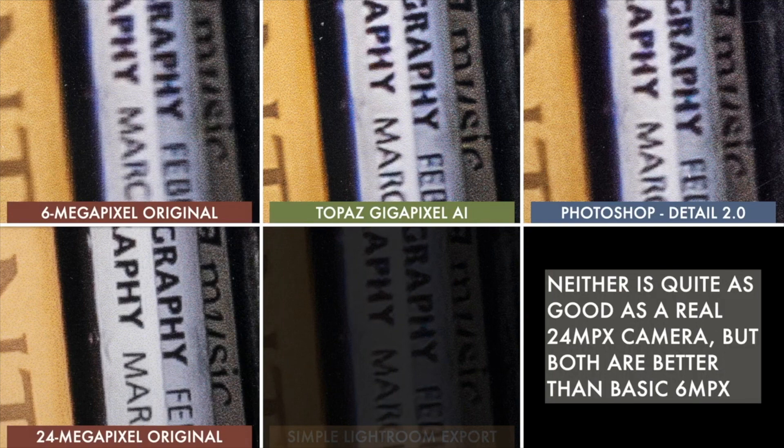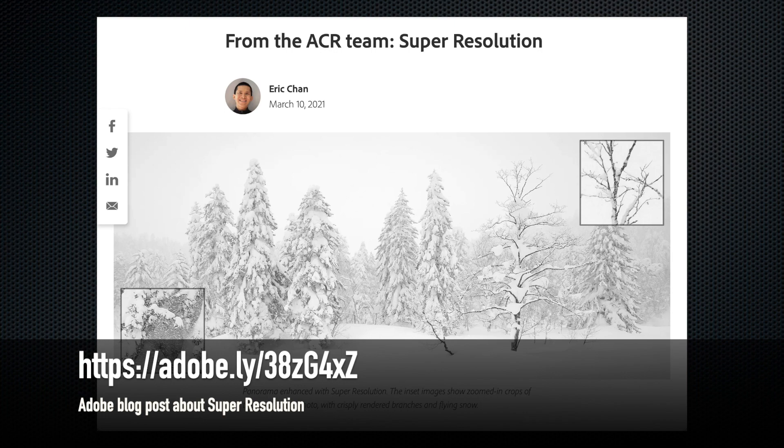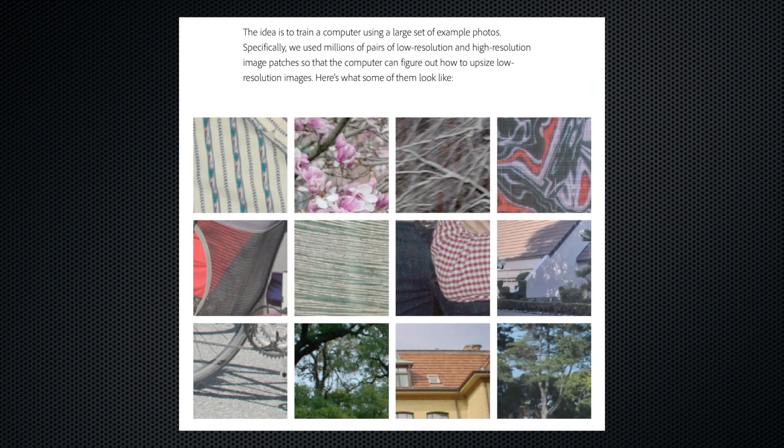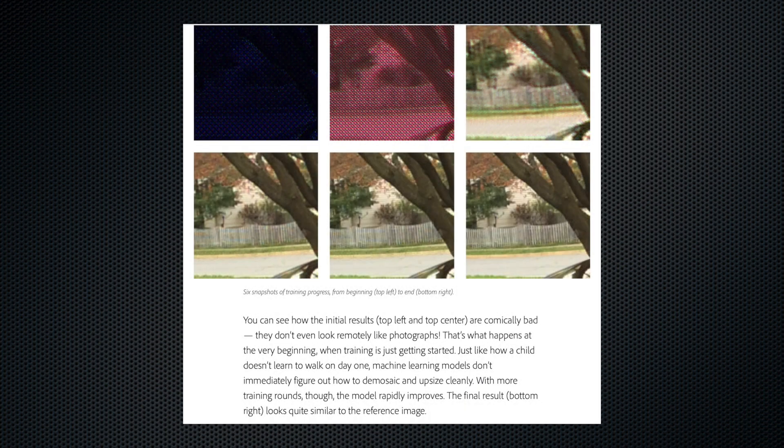The results weren't perfect, but they were promising. The main downsides were that Gigapixel AI costs $99 and was fairly complicated to use. But now a new artificial intelligence has come to town. Adobe Systems just announced a new AI up-sampling feature it calls Super Resolution. And it's not a separate product — it's baked right into Adobe Camera Raw, or ACR, which a lot of people already use.